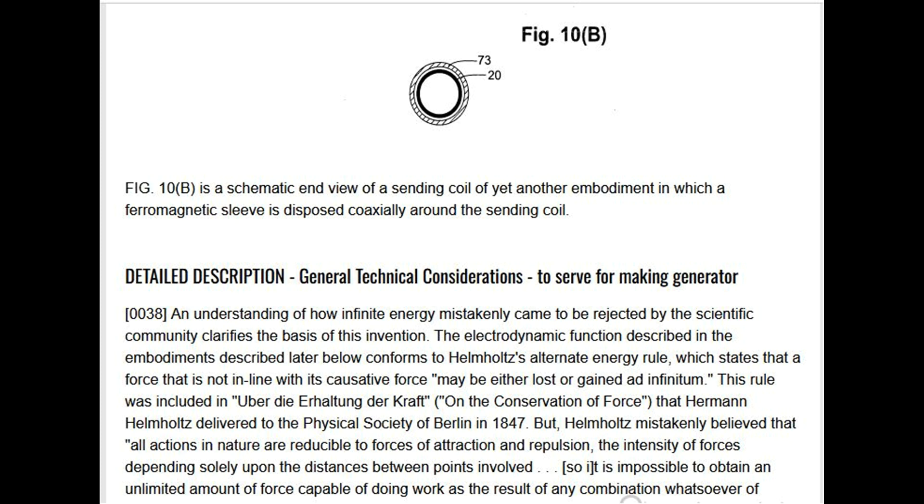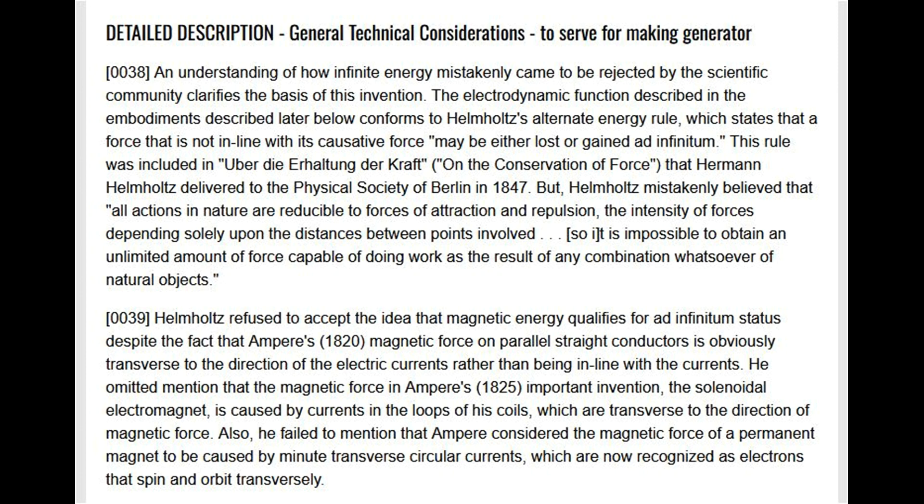However, Helmholtz mistakenly believed that all actions in nature are reducible to forces of attraction and repulsion, with intensity depending solely on distances between points involved, making it impossible to obtain an unlimited amount of force from any combination of natural objects. Helmholtz refused to accept that magnetic energy qualifies for ad infinitum status, despite the fact that Ampere's 1820 magnetic force on parallel straight conductors is obviously transverse to the direction of the electric currents. He omitted mention that the magnetic force in Ampere's solenoidal electromagnet is caused by currents in coil loops that are transverse to the direction of magnetic force.